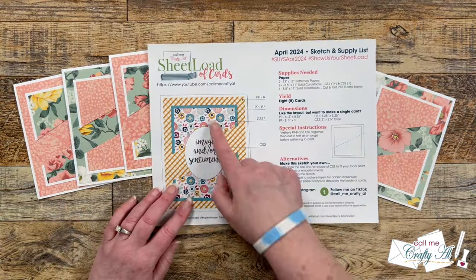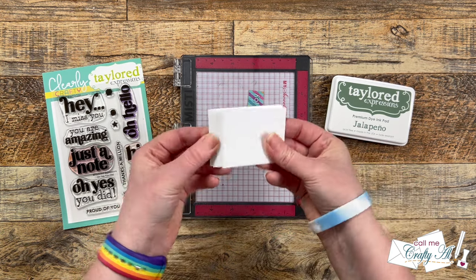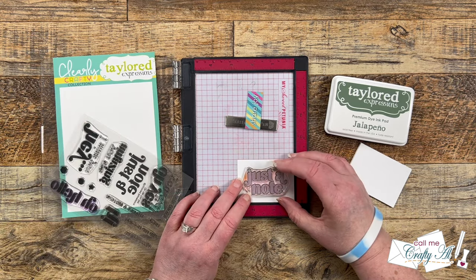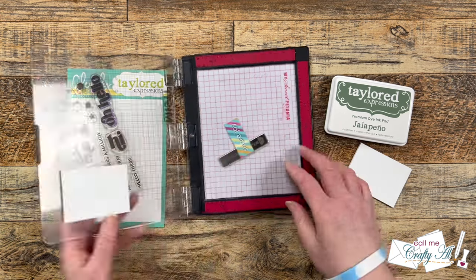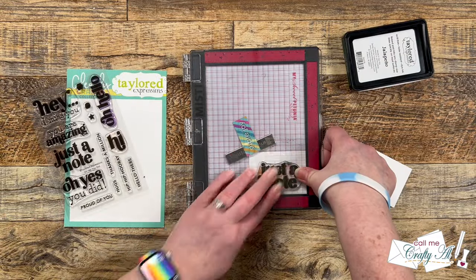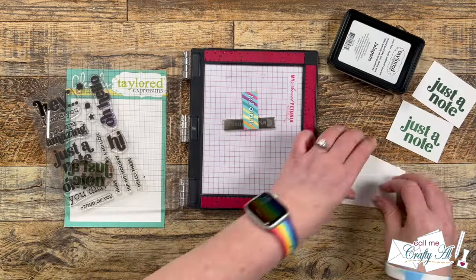For mine, I brought in my mini Misti so I can set my sentiment up once and then easily stamp it eight times. These scraps of white cardstock were left over from cutting down my mats earlier. For my sentiment, I'm using 'Oh Yes You Did' from Tailored Expressions — the Just a Note sentiment. Once I get it set up in my Misti, I'll be using Jalapeño ink from Tailored Expressions to get these stamped out. The first few I did stamp once, but then I decided I wanted them a little bit darker, so I started stamping them twice to get double the ink, and I went back and fixed those first ones.